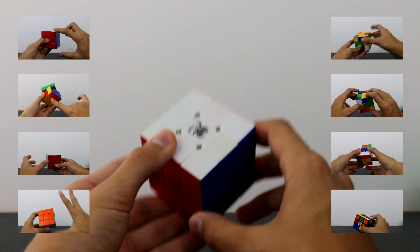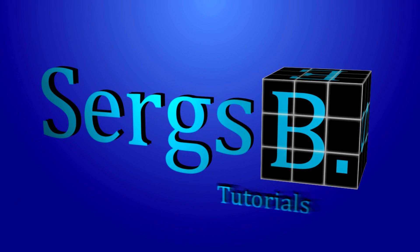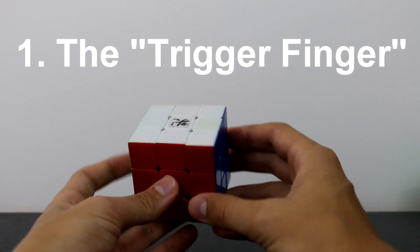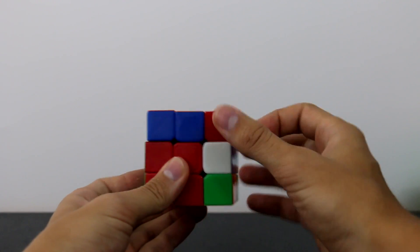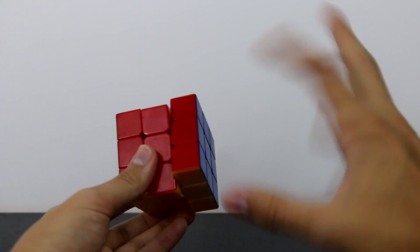The first move I call the trigger finger. What it looks like is: you lift it up and you flick it — lift it up, flick it. The way you pull this off is with your right hand, and I'll also show you the symmetrical left-hand case as well.